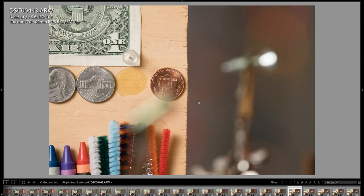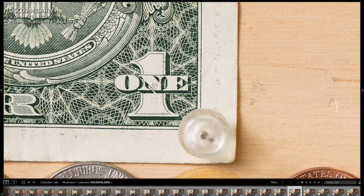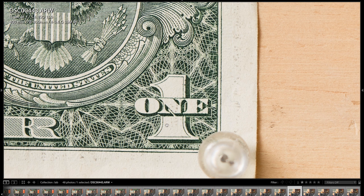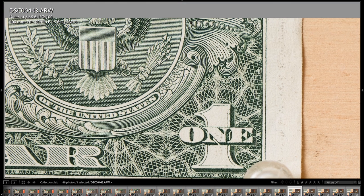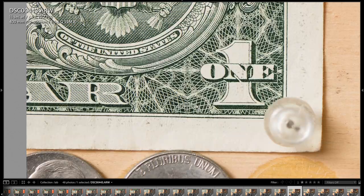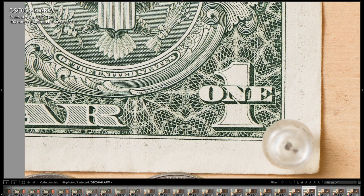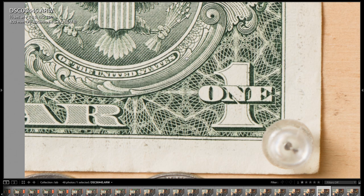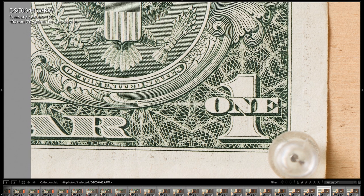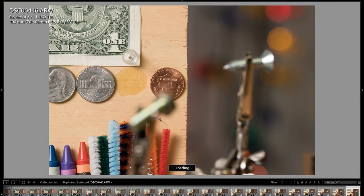Here we are at 400mm. Zooming in on the dollar bill, you can start to see the dye and fibers of the dollar bill coming out — unbelievable quality. At 400mm wide open at F5.6, stopping down shows it just crisp up a little bit. F8 is probably just a touch sharper. That's F11 and F16.